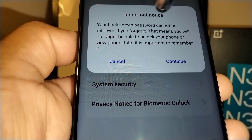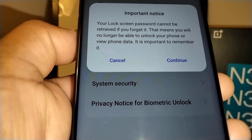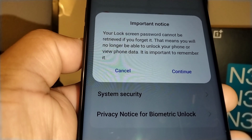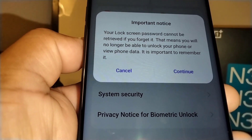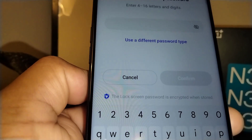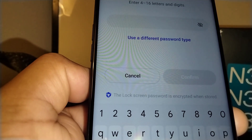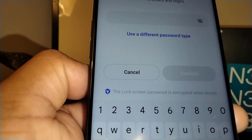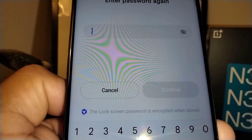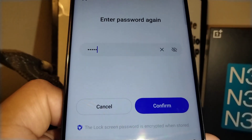Touch anywhere to proceed. There's an important notice: your lock screen password cannot be retrieved if you forget it, meaning you will no longer be able to unlock your phone. Please write it down somewhere safe — a book or wherever you keep your passwords. Then create your password using four to eight letters, and you can add numbers and symbols. Once created, confirm it by entering the same characters again.